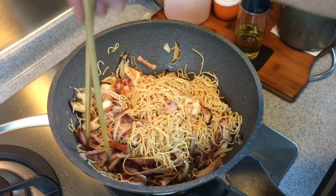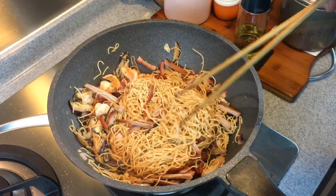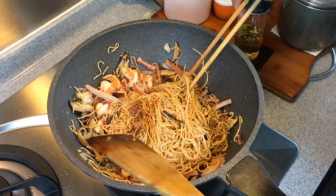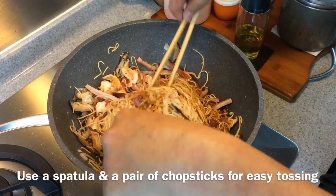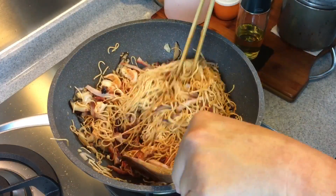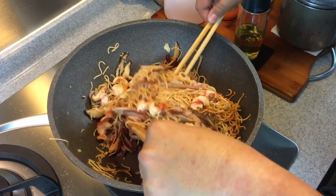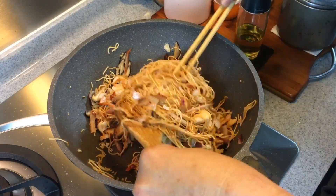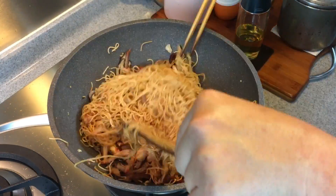Now we like our color to be a little bit darker, so I'm going to add in one tablespoon of dark soy sauce. To make it easier to cook, I'm using both a spatula and chopsticks — make sure you mix them up well. Of course, if you like it darker, you can add in a little bit more dark soy sauce.